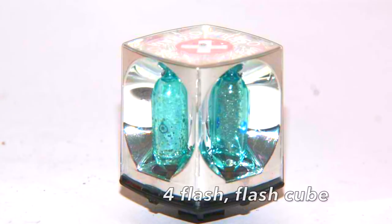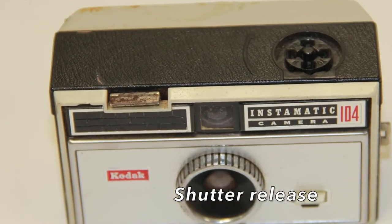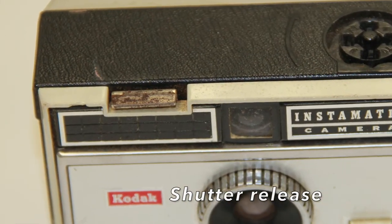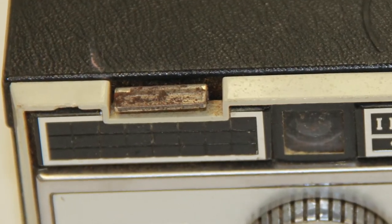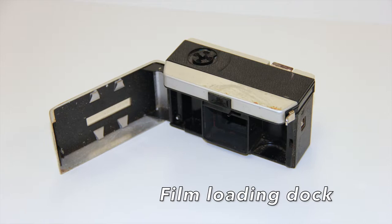Disposable flash cubes provided the flash for indoor or low light photography. Users would snap the cube into a slot on top of the camera. The flash cube would auto rotate after the bulb was spent. Legend states the '4' in the 104 title means the camera was to use the 4 flash cube type bulb system.